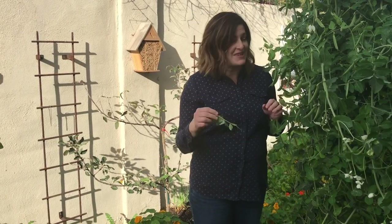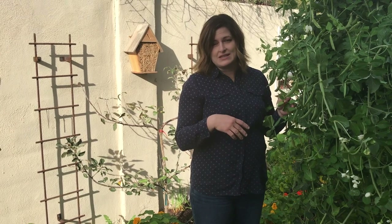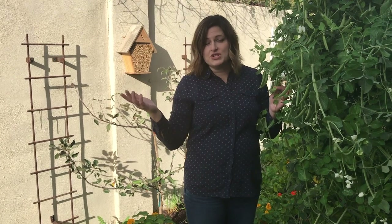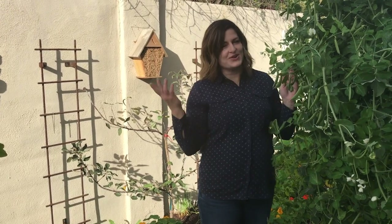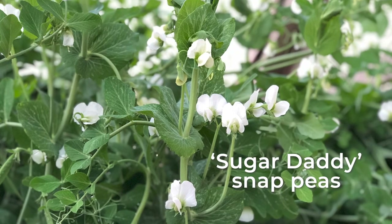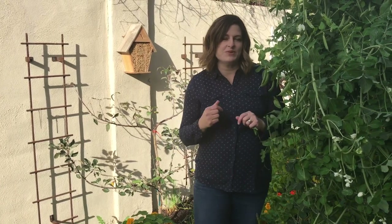The more you pick, the more it grows — that's my fourth reason for loving peas. The more you pick the peas, the more the plant produces. With the tendrils, shoots, and peas, it wants to produce more. If you don't pick those peas, the plant thinks its job is done — it's produced seeds, so it's finished. But if you keep picking, it signals the plant to produce more, giving you more shoots and more peas. It's definitely a win-win situation.